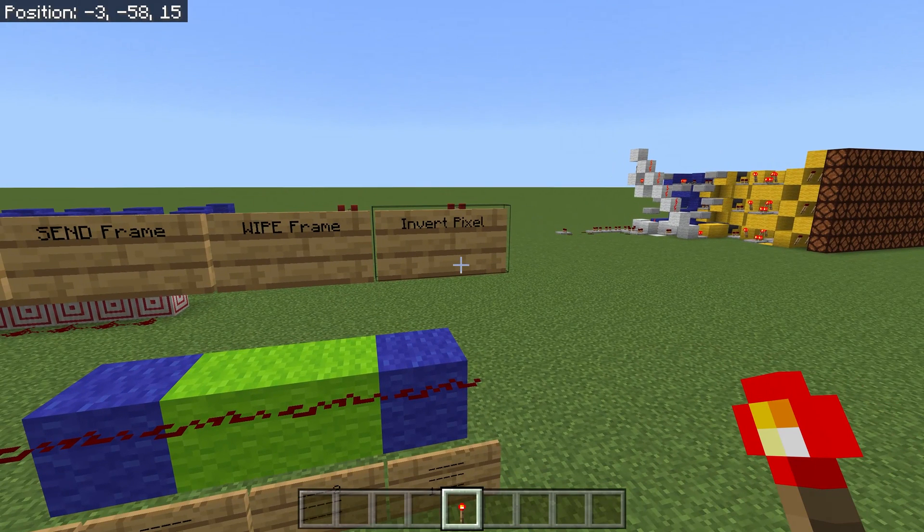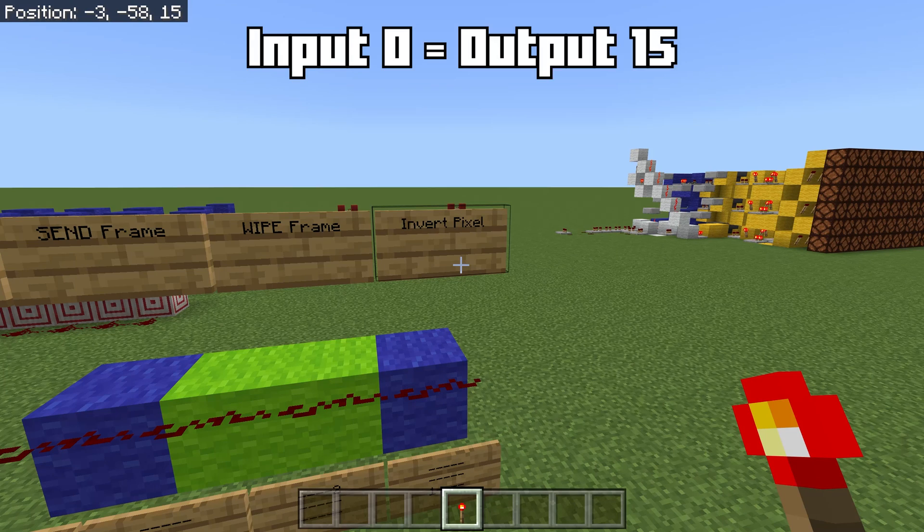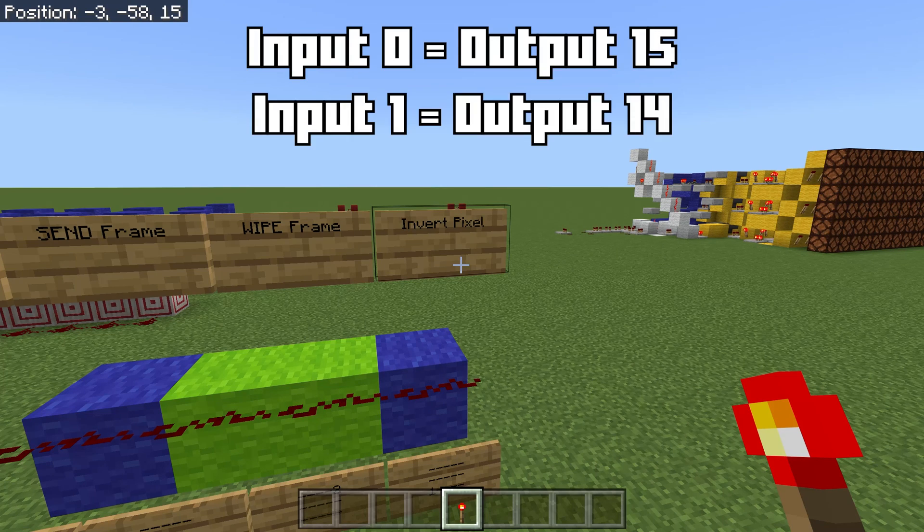Now we have four functions. We have invert pixel, which basically NOTs the input, so if you input a 0, it outputs a 15.